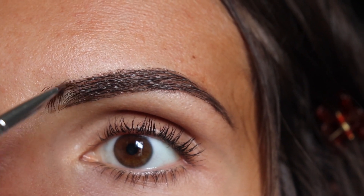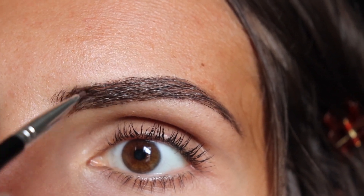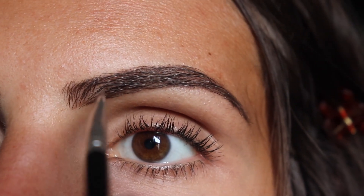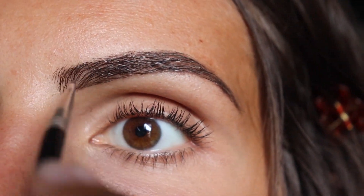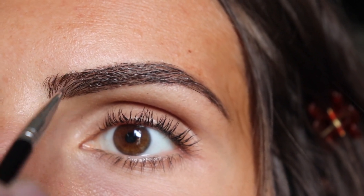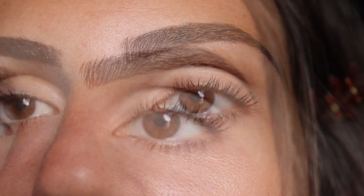Using upward strokes towards the beginning of the brow so that it looks more natural. I like to brush the inner brow upward and then the rest of the hair going in the direction of the brow. And we are done.